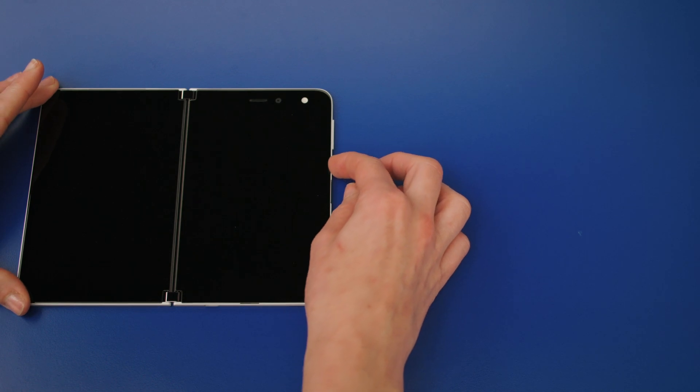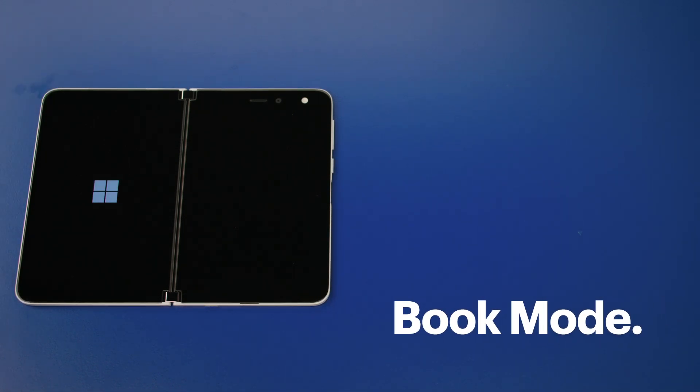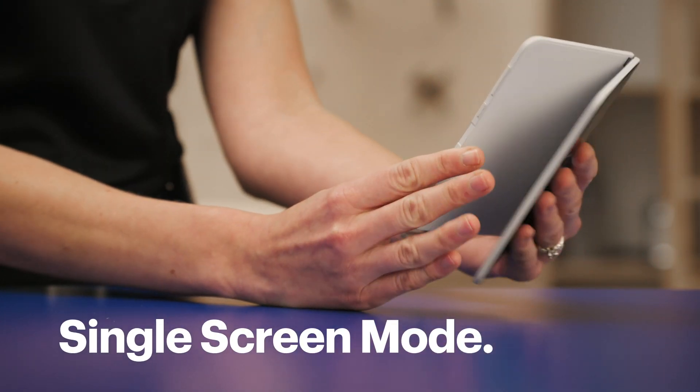Great, now let's power on the Surface Duo by holding down the power button. You can complete the setup in book mode, like this, or in single screen mode, like this.